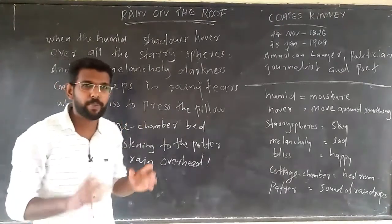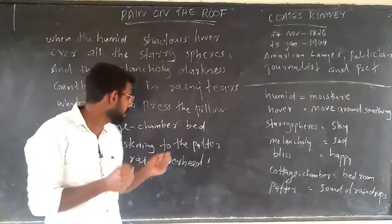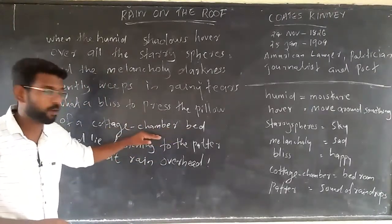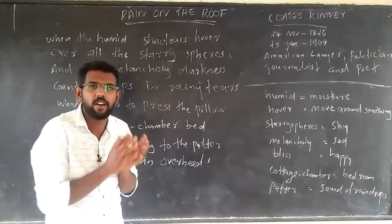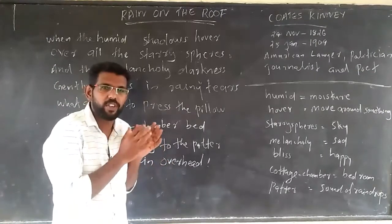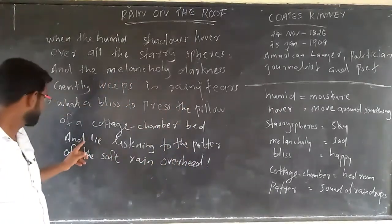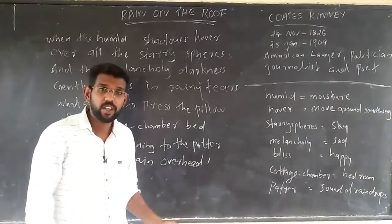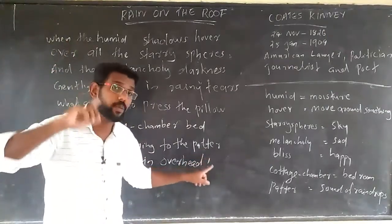'What a bliss to press the pillow' — imagine what a happy feeling it is to press the pillow of a cottage chamber, that is your bedroom. When we are lying in bed at the rainy time, just pressing the pillow and lying there — what a happy moment that is.